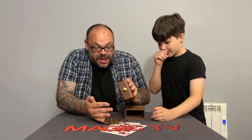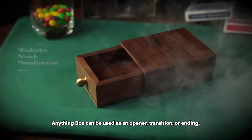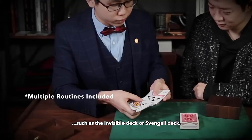Craig Petty and Patrick Kuhn have performances using the Anything Box on YouTube. It can also be used as a display piece in your living room — when someone asks what this is, you can bring it out and perform some magic.